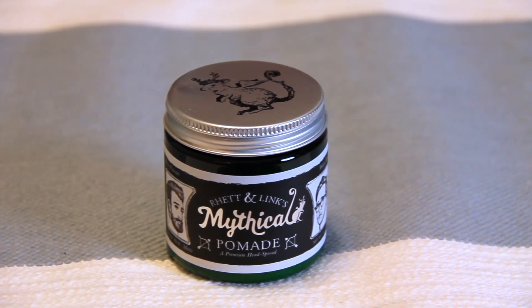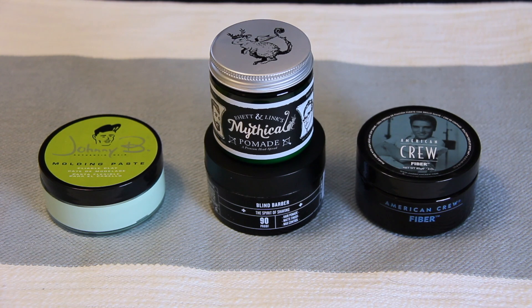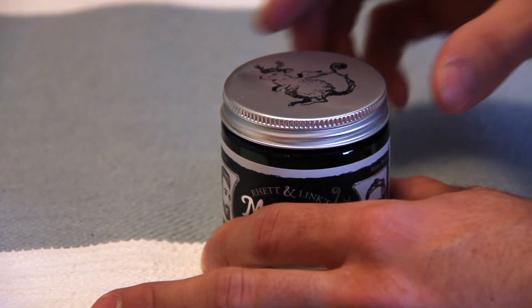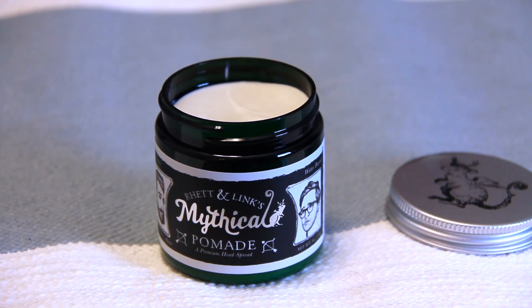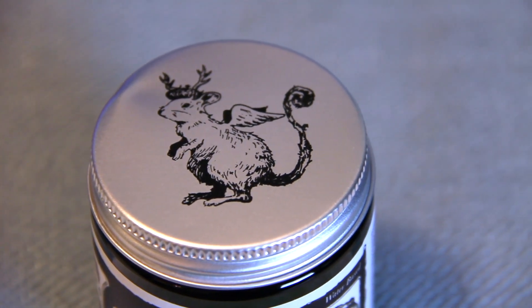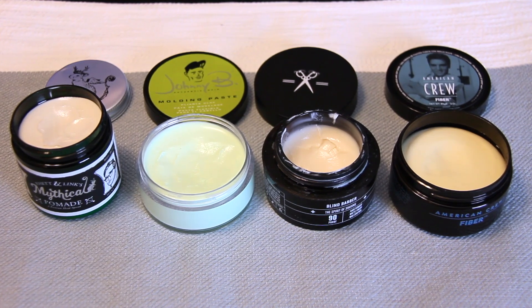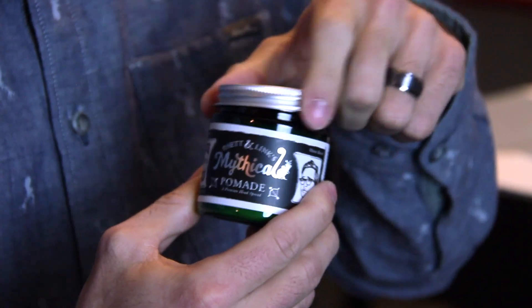Diving into Rhett and Link's mythical pomade, we needed to understand how it performed compared to some other products in our collection. For comparison, we looked at Johnny B molding paste, Blind Barber 90 Proof, and American Crew Fiber — all of which have worked relatively well for us in the past. First off, the packaging is really attractive: the metallic label and screw-on top give it a more traditional jar feel. The art is some of the best we've seen on any product, with the mythically winged and antler-sprouting squirrel on the lid, warmly inviting you to experience the joy of Rhett and Link's premium head spread. Now let's talk about the smell: compared to our competitors, mythical pomade has little to no scent — if anything, it smelled a little soapy, but it's so subtle that I'd call the scent negligible. We called this a positive.